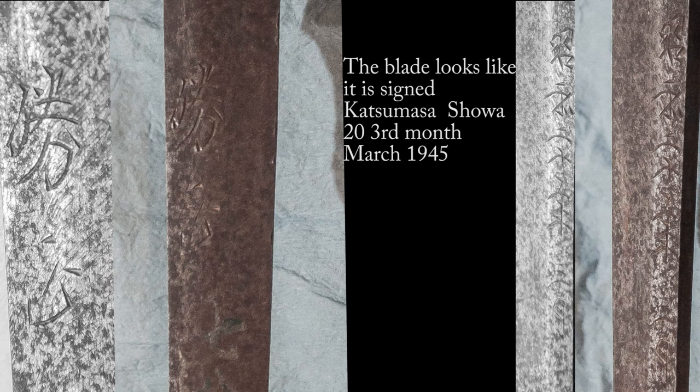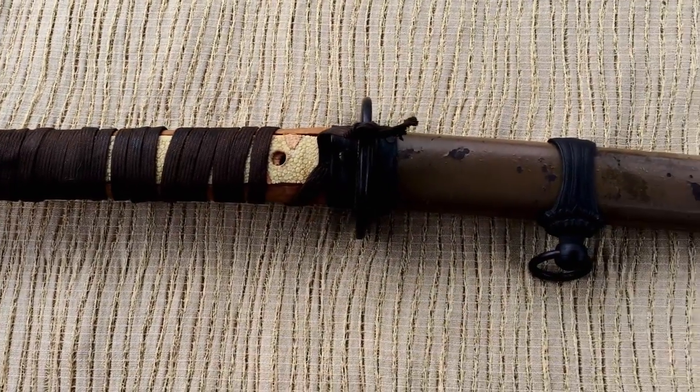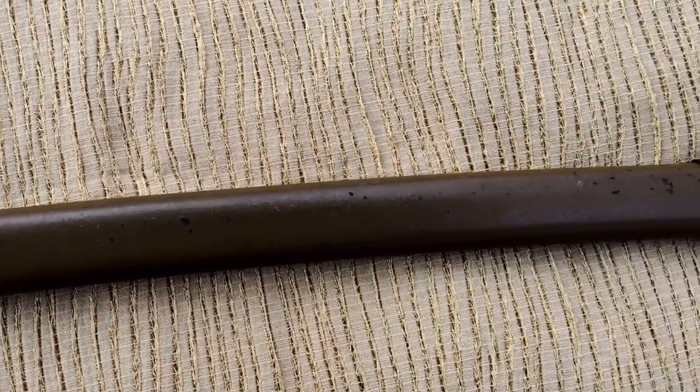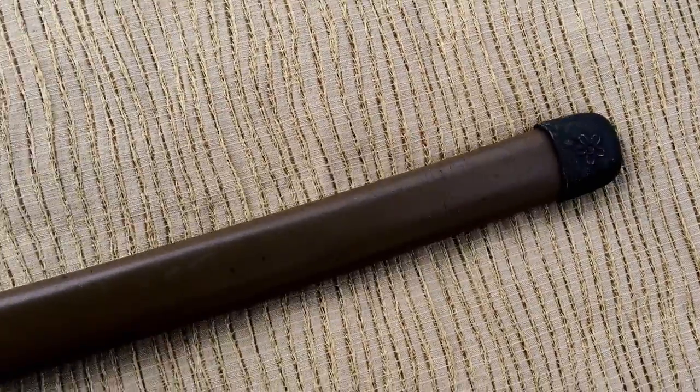This is the signature, from what I can tell. It says Katsumasa, Showa 20, third month likely — March 1945. If you have a better idea, please let me know. Here's some video so you can see what the blade looks like and the overall condition — the things that the still photos don't necessarily grab well.